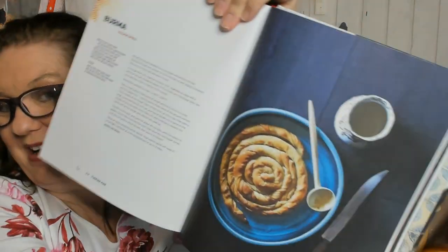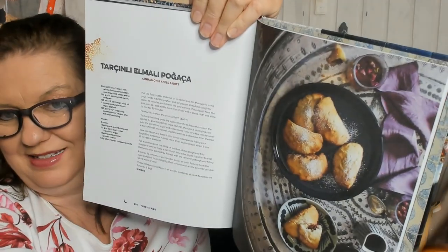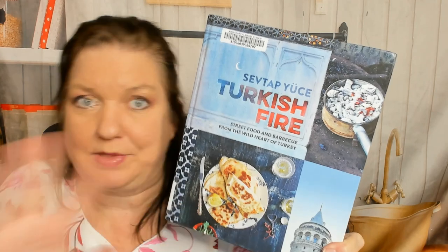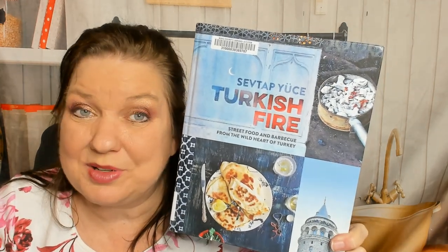Now I think we're in desserts because there's yogurt cake. Cherry bread pudding — I love cherries, yum. A walnut spiral — those spirals are fun to make, I like making those. Rose petal cake, but no picture. Shredded pastry with custard. Tea and walnut cake. Cinnamon and apple babies. So that is a cookbook that I'm going to learn a lot from when I go back off camera and look through it more slowly. I'm going to learn a lot about Turkey and the markets and the ingredients, and it all looks so good except for the lamb — I'm vegetarian. I hope you enjoyed this cookbook look-through of Turkish Fire: Street Food and Barbecue from the Wild Heart of Turkey.